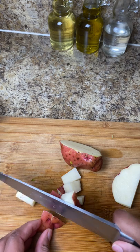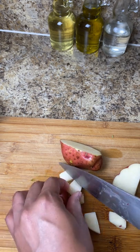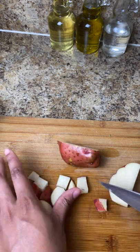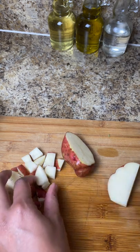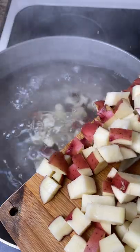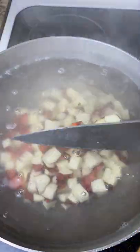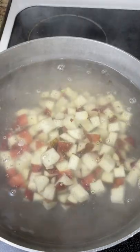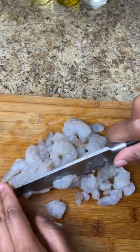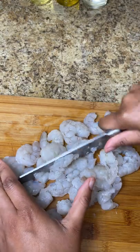I keep forgetting to add my non-slip pad underneath my cutting board so it shifts, but I do have one — you guys recommended it from my first couple of videos so I did get one, I just keep forgetting to use it. With my red potatoes, I just want to make sure everything is cut up really nice and small, about bite size. Now we're gonna take those red potatoes and add them to a pot of boiling water and cook those off for about 15 minutes, until they're very soft — not to the texture of mashed potatoes, but just with a little bit of texture still.